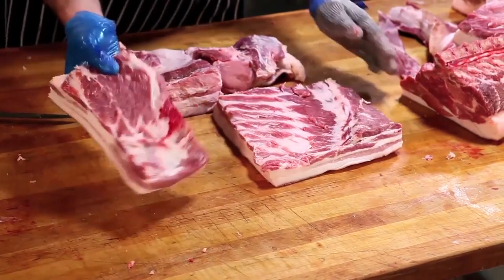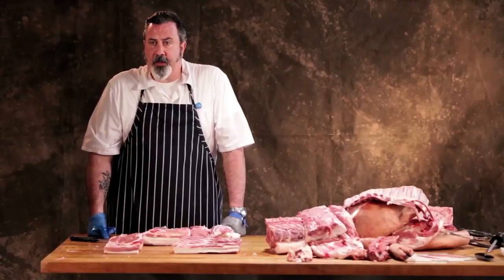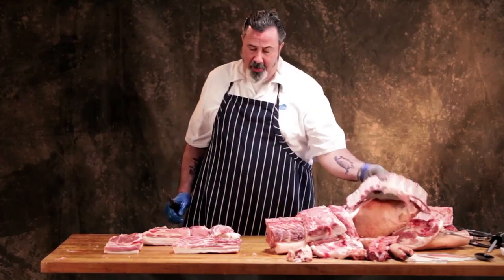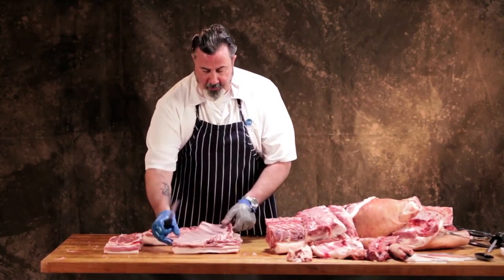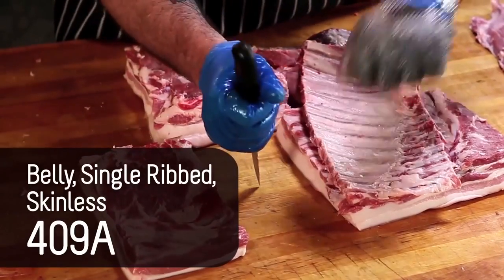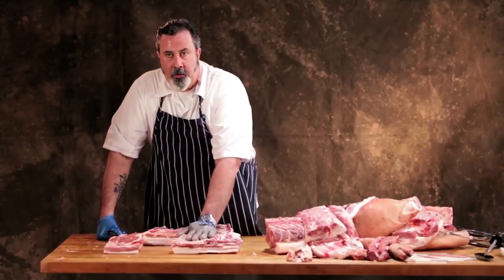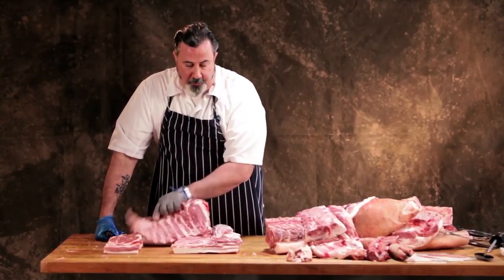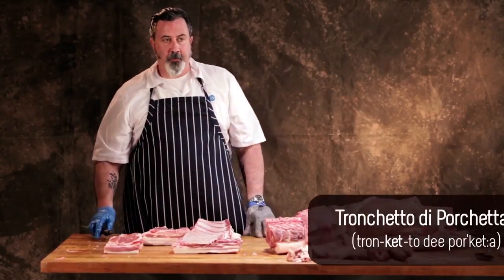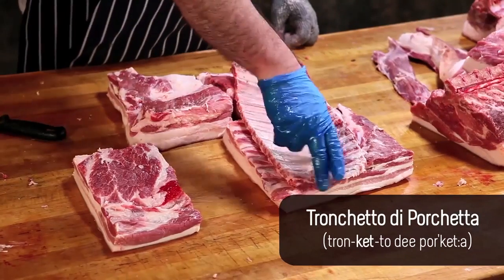You can buy that skin on or skin off. You can also get it single ribbed. A single ribbed belly is when you take the spare ribs from the belly and cut each bone out and pull it out, leaving all that associated lean on the belly. That's a single ribbed belly. That's often what's used for tranceto di porchetta — when they make a porchetta out of the loin and the belly rolled together, they would single rib this out.